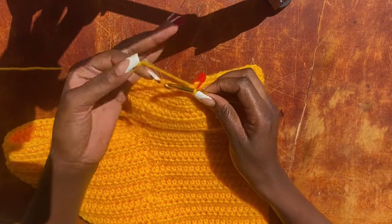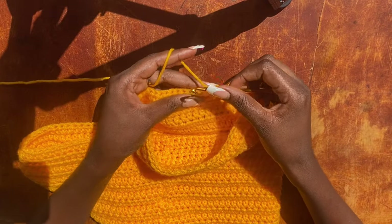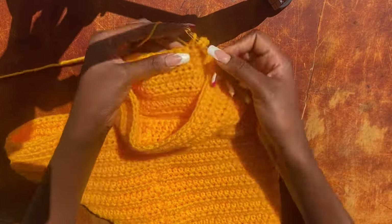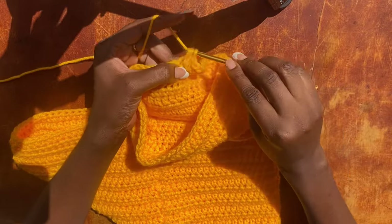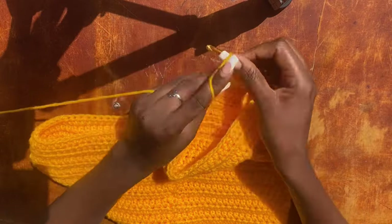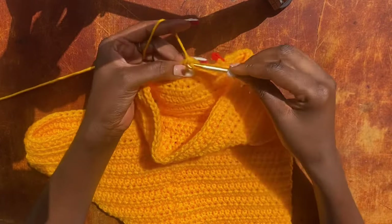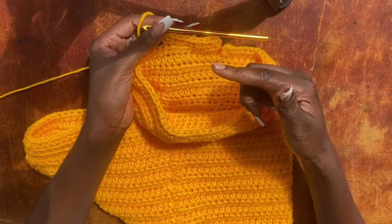Because we are working a slit, we do not work a slip stitch at the end of the row — the slip stitch would close our work. To keep it open, just chain two, turn your work, and work one half double crochet into every stitch to the end of the row. Keep doing this for the next four rows until you have the desired length for your shorts and slit.